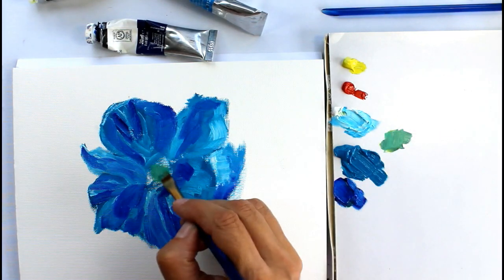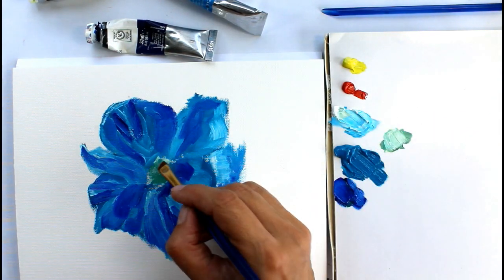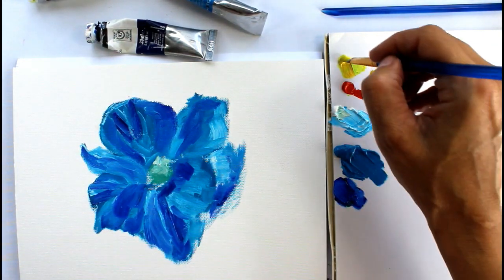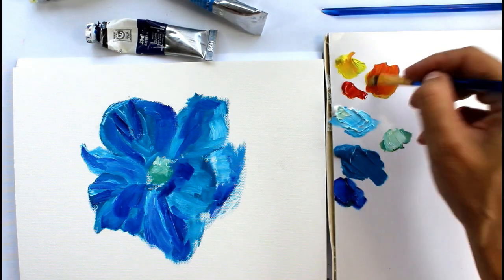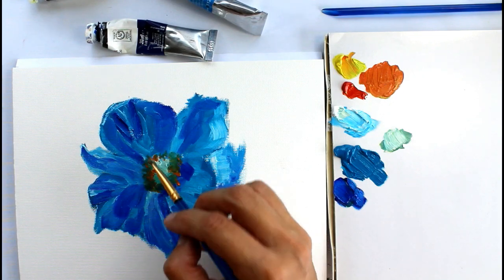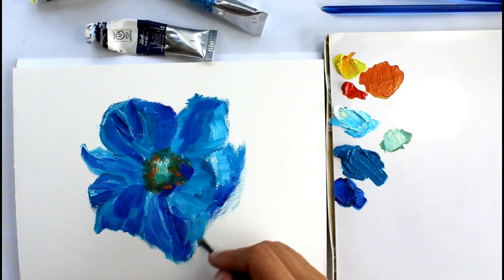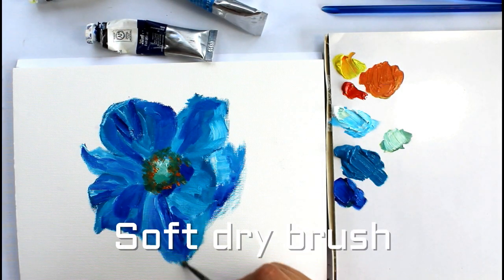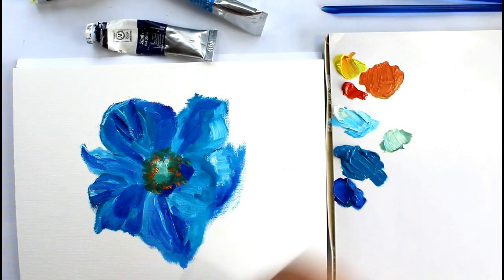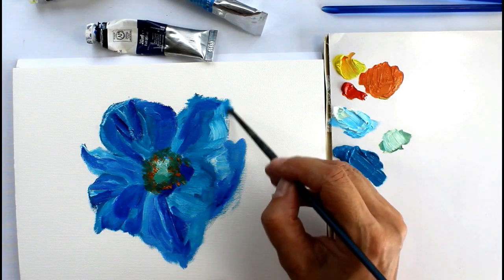The brush I'm using is a Royal Taclon brush and it's a flat brush. The great thing about a flat brush is you can load it and use it flat to apply plenty of colour, but you can also use it on its end to get a nice bit of definition and some line as well. You'll see I get quite a lot of paint on the brush at the end and put some little white highlights in, getting quite a bit of texture and leaving it quite impasto.